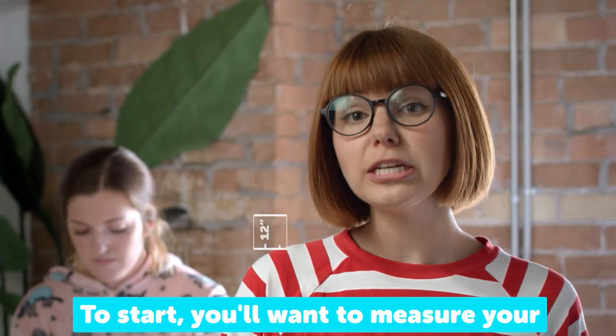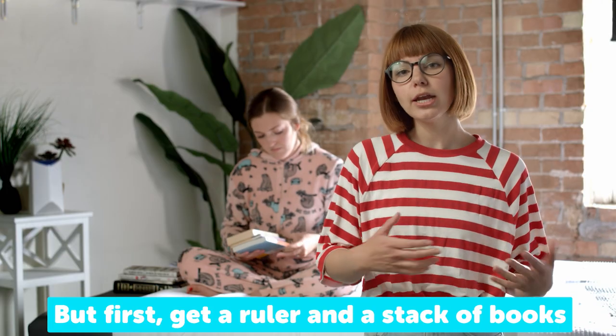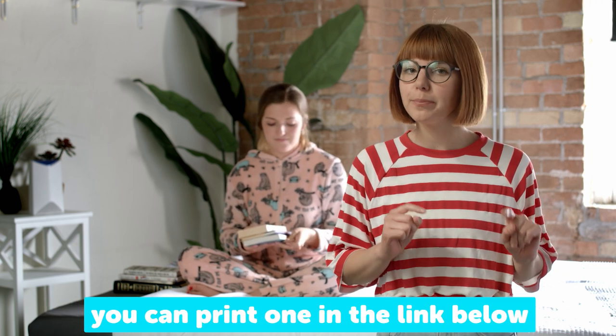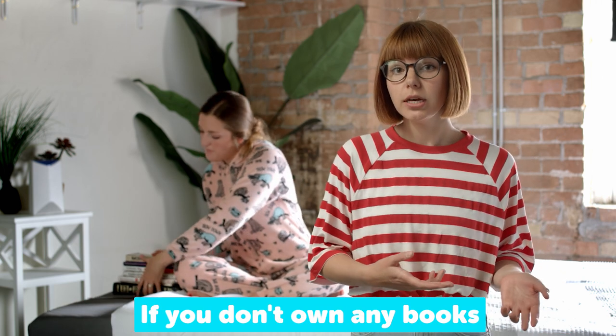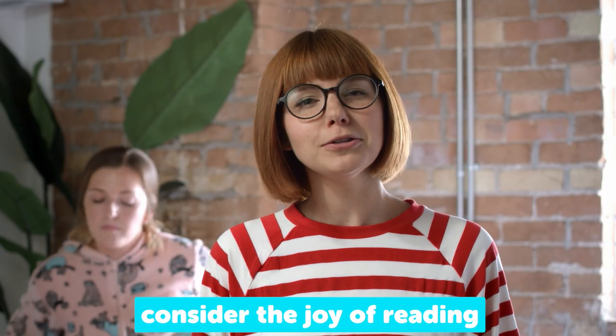To start, you'll want to measure your shoulder gap in the place where all the action is going to happen, your own bed. But first, get a ruler and a stack of books. If you don't own a ruler, you can print one in the link below. If you don't own any books, try stacking board games, video games, DVDs, or consider the joy of reading.